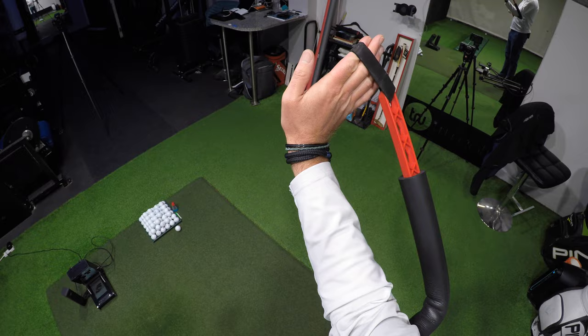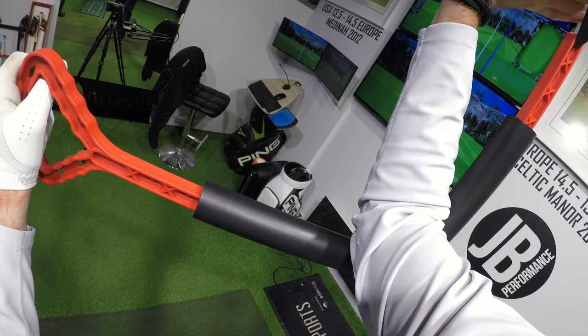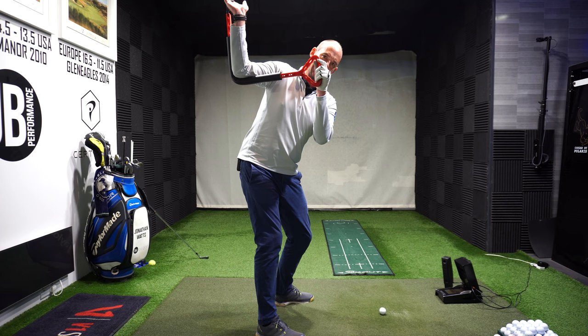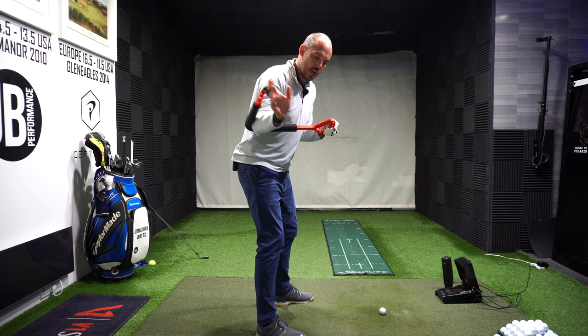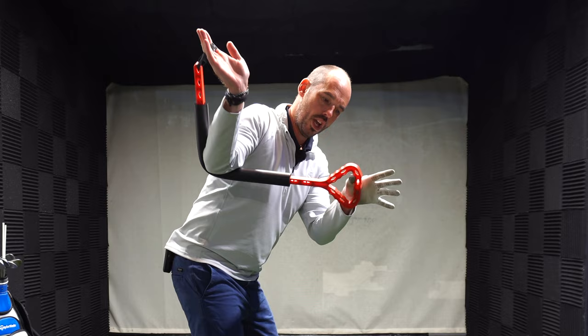I like this training aid for working on the downswing parts. We're allowing that arm to fold correctly in the backswing — just like I did with the cack-handed drill, which is where I want you to start and what I'd suggest is worth doing for those five minutes a day. That's my top of backswing position.